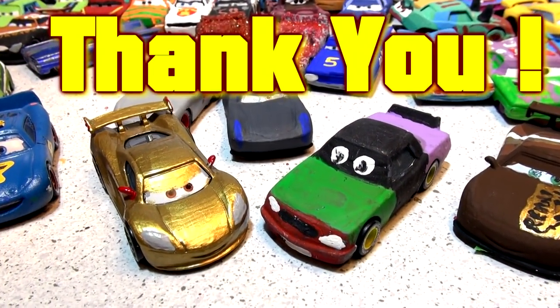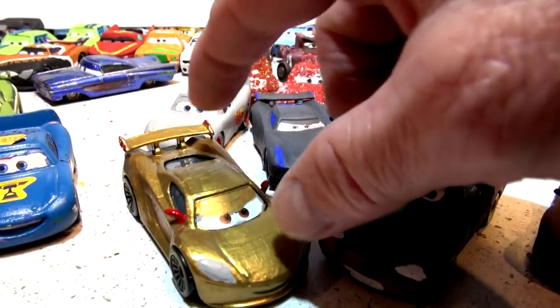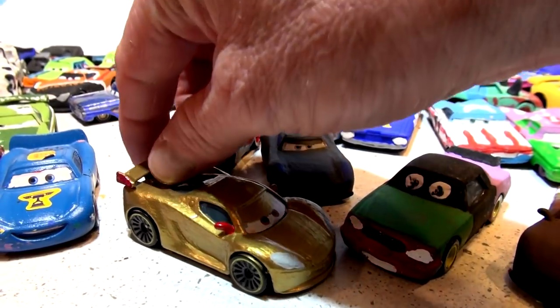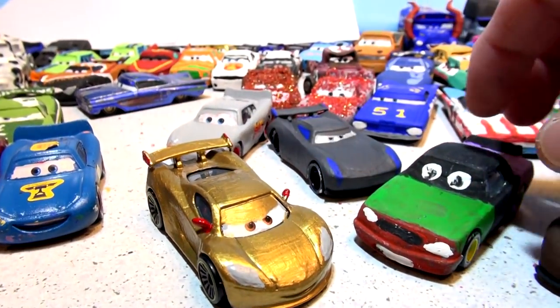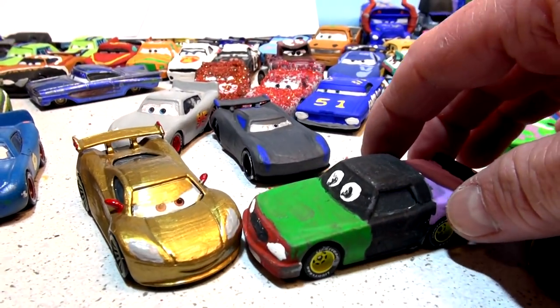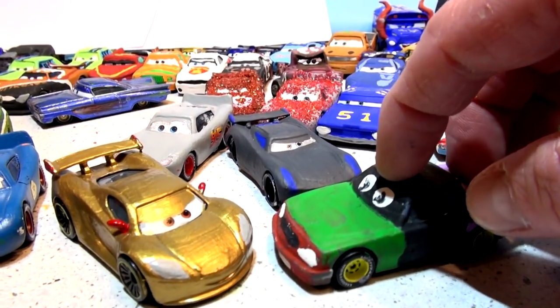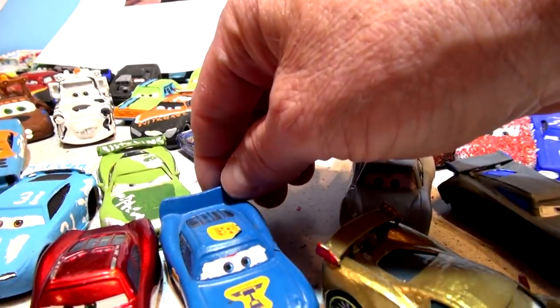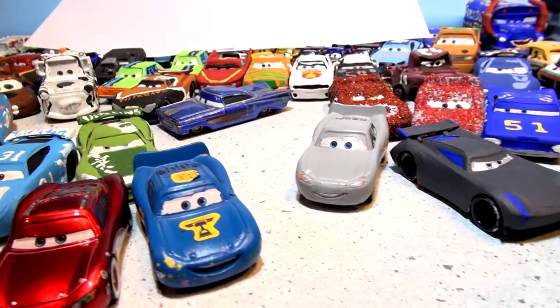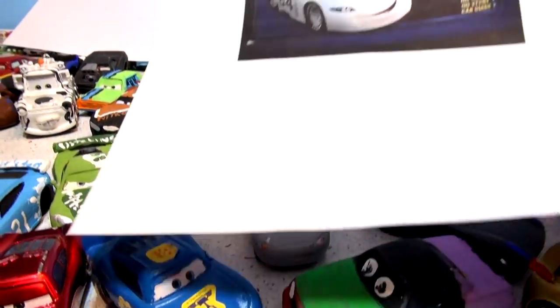Hi everyone, thank you all for taking part in our poll yesterday. We voted overwhelmingly to paint Lewis Hamilton gold. I hope you enjoyed that video — he has three coats of gold paint and he beat Leakless by about 80% to 20%. The vote yesterday was: Apple iCar or Leakless next? And overwhelmingly people voted for the Apple iCar.